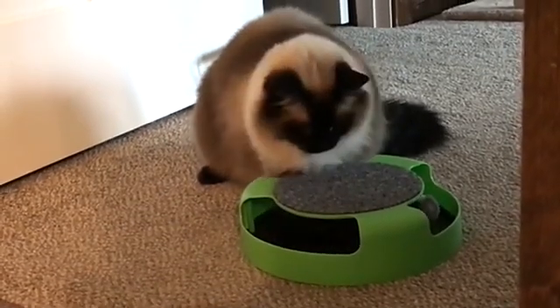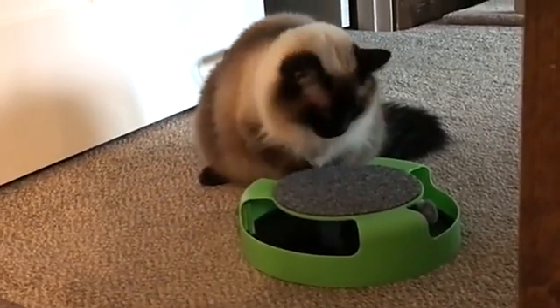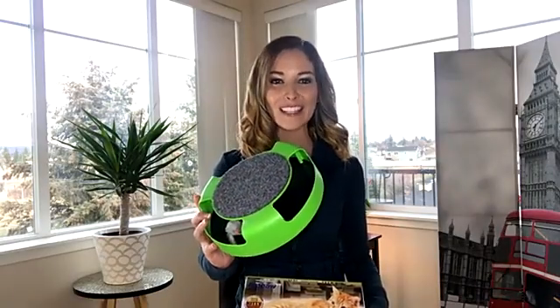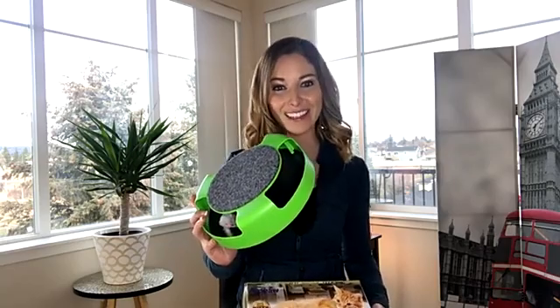The top felt pad can be used as a scratch pad to encourage healthy cat scratching habits. This interactive cat toy from Aeropaws is a great way to keep your cat healthy and active.